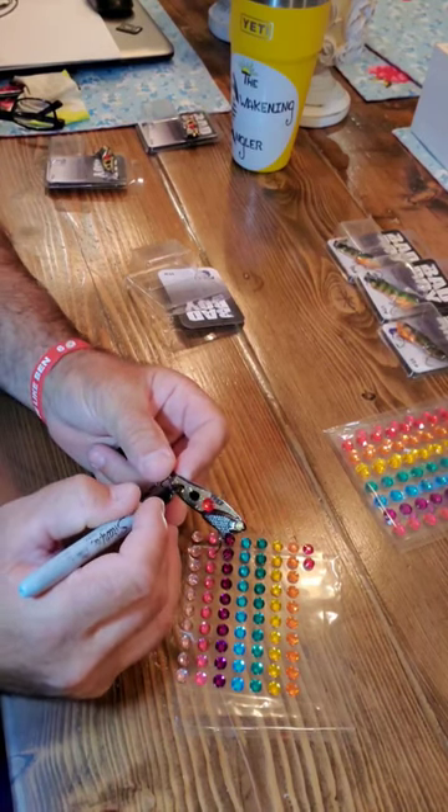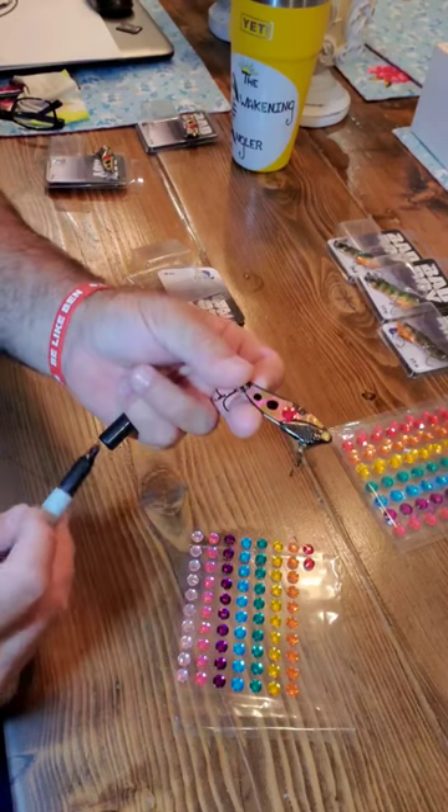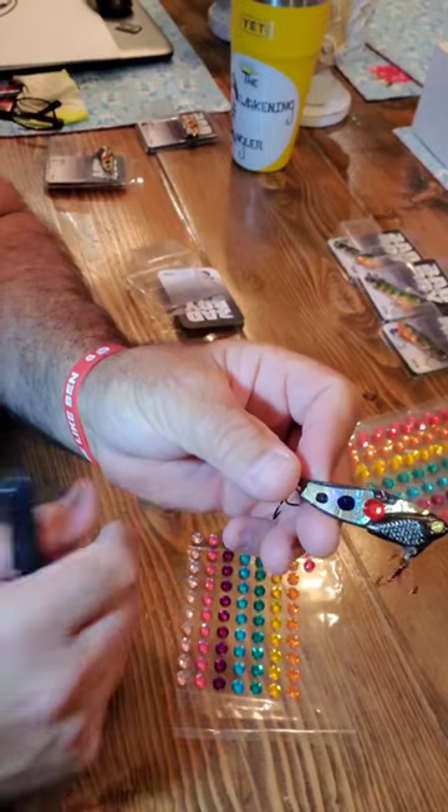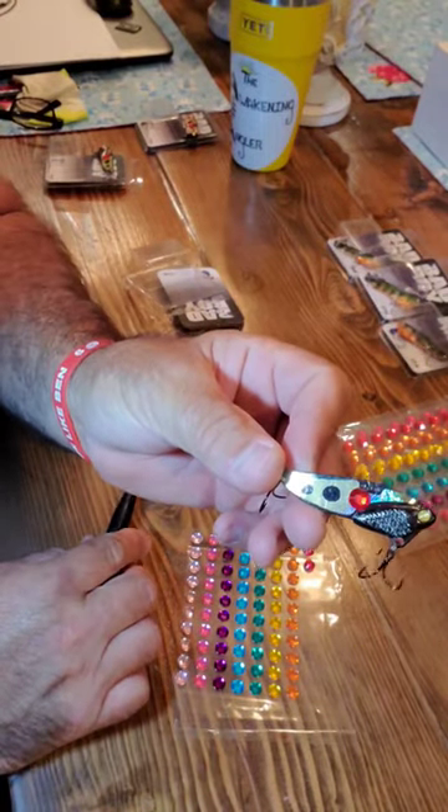Then you put a black dot with your Sharpie, just slightly smaller, and then one just smaller than that. I bought three of these tonight and just made all three of them. I'm gonna give one away — stay tuned to find out how you can get it.